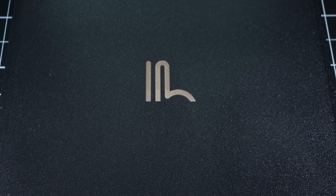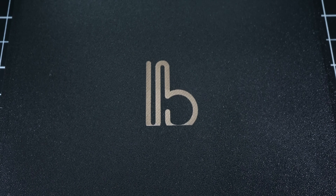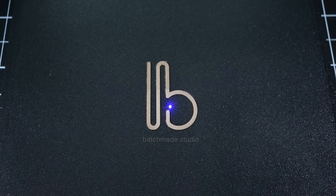Those of you with a keen eye might notice that we've both sped up and cut out most of the footage of the blue diode laser in action. We did this to minimize on-screen flashing. But if anyone does want to see the full unedited footage of the laser etching on these plates, let us know in the comments.